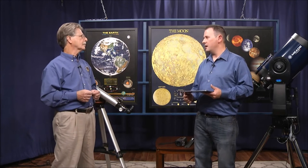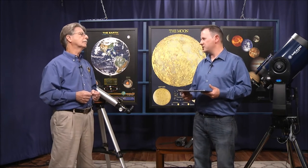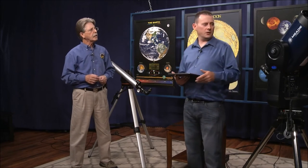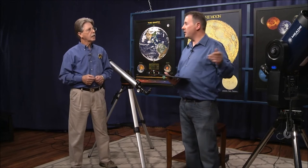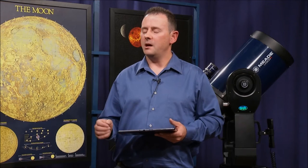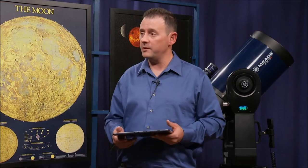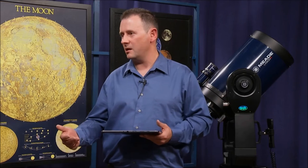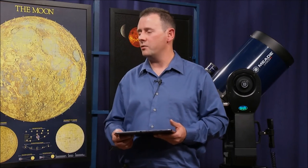Obviously in a light-polluted area this becomes really difficult for Light Switch technology, but in darker skies it's fantastic. What types of scopes come with this technology? Generally they come with the SCT style, and there are some versions of Dobsonian Newtonian-style telescopes — the smaller versions — that come with it as well. It does increase the price because you're adding that additional technology and the recognition software.